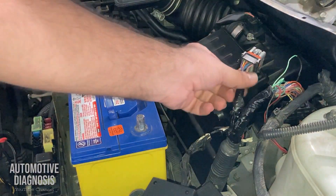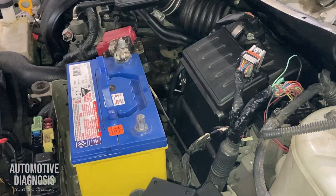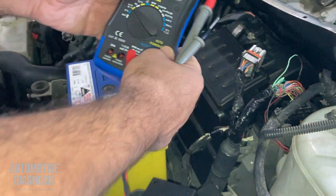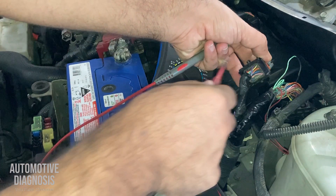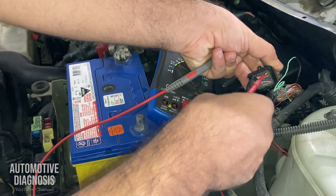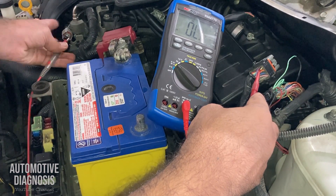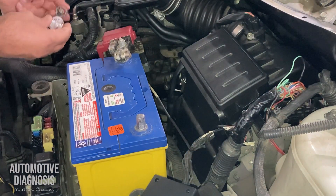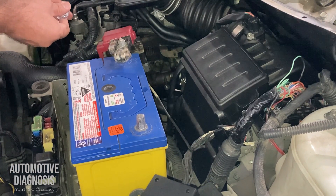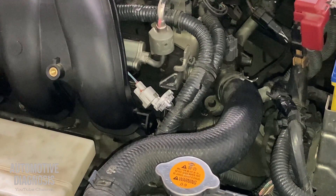I tracked that wire all the way, dug into the wiring, and have already fixed it — I didn't show that in the video because it would make it too long. Now I'll show you how it looks when continuity is restored. This connector has my control line on the ECM side. I put the back-probe here and the other probe on the injector side — and as you can hear, I get the continuity tone. Then I'll put the noid light back on the injector and start the engine to test it.